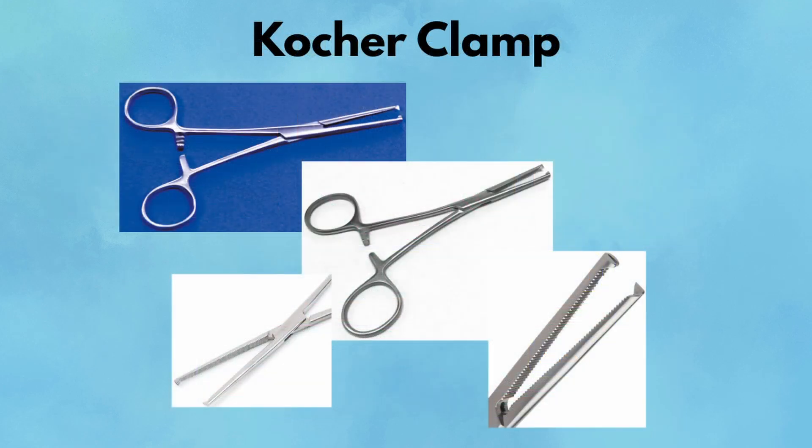Cocker clamp. This clamp is easy to recognize by its interlocking teeth at the tip. The cocker provides a powerful grip on tough tissues, perfect for fascia, ligaments, or stubborn bleeding vessels. It's commonly used during abdominal wall closures or in trauma cases to clamp pedicles. You'll see them used in pairs to provide counter traction or to pull up thick tissues during resection. They're the go-to when slip-resistant grip is non-negotiable.